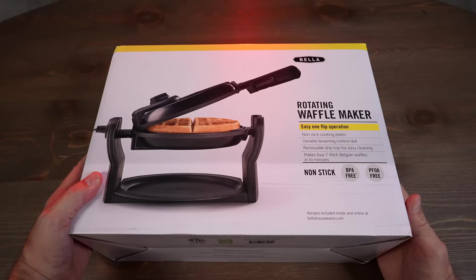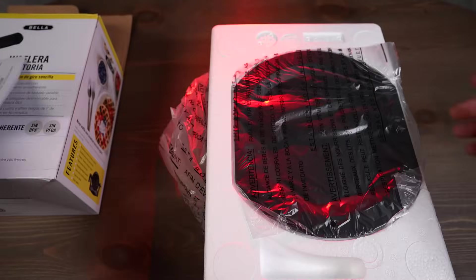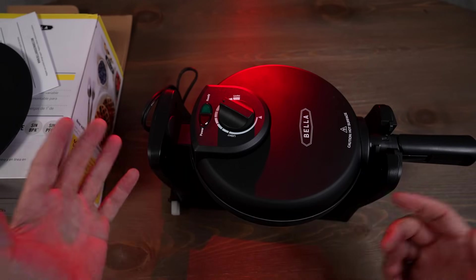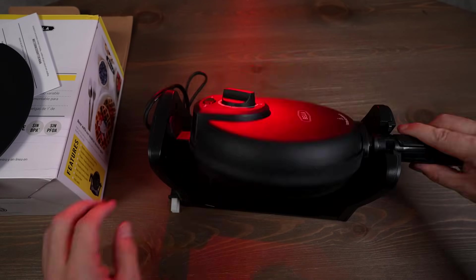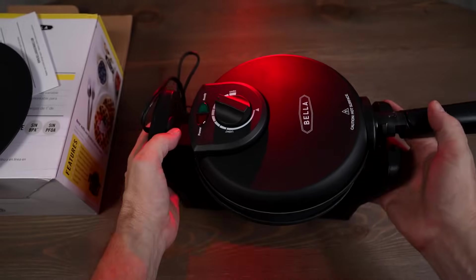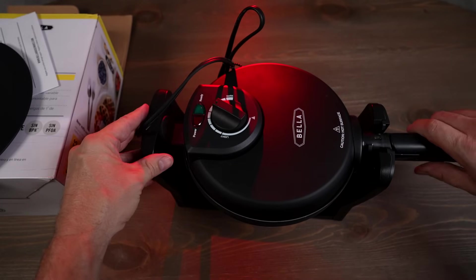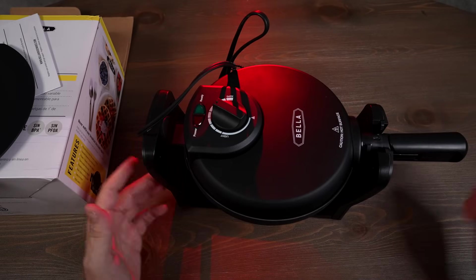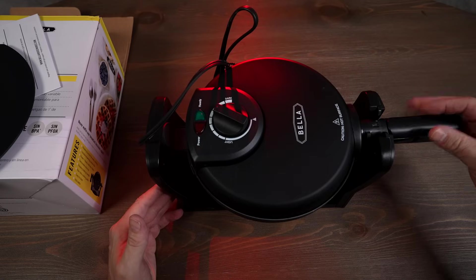Now for the Bella Rotating Waffle Maker — I paid $39.99. The Bella comes in two colors, makes one-inch thick Belgian waffles, up to four waffles in 10 minutes. It has a rotating function for evenly cooked waffles, non-stick surface, 1,000 watts, PFOA free, weighs five pounds. 4.5 stars among over 15,000 reviews. Variable browning control, even consistent browning indicator light, compact storage, easy cleanup. Ranked number four in waffle irons on Amazon, with the most mixed reviews of the bunch.